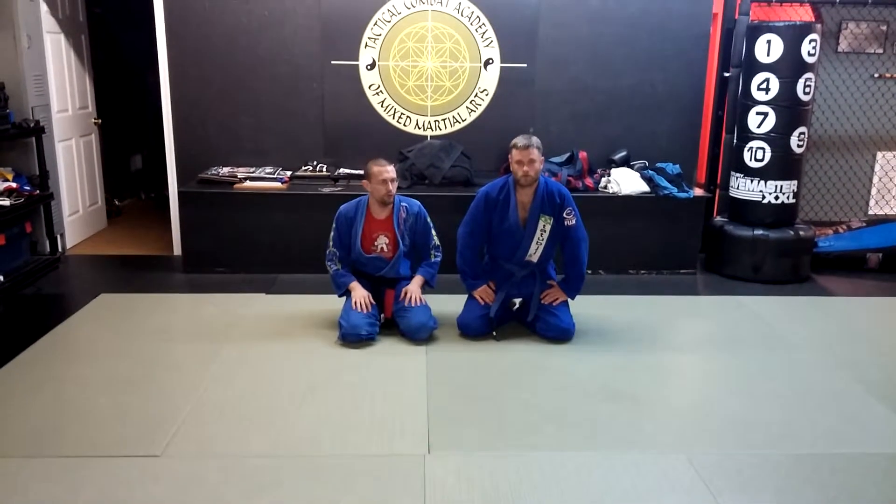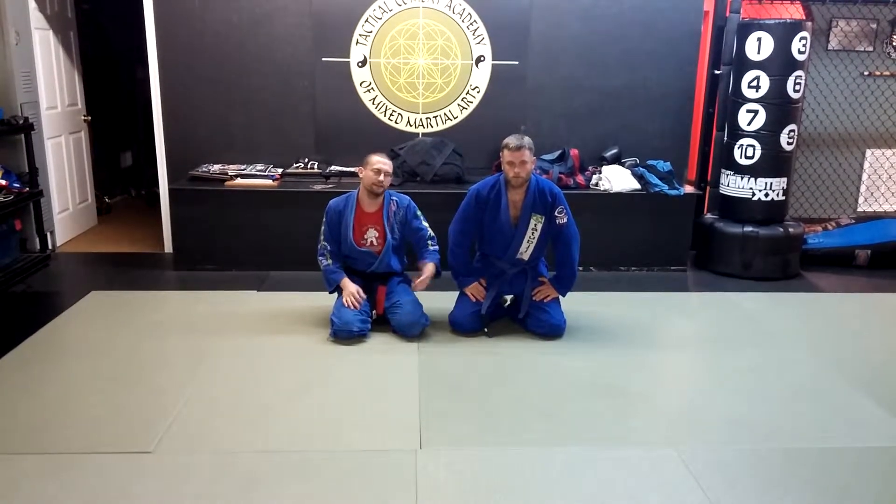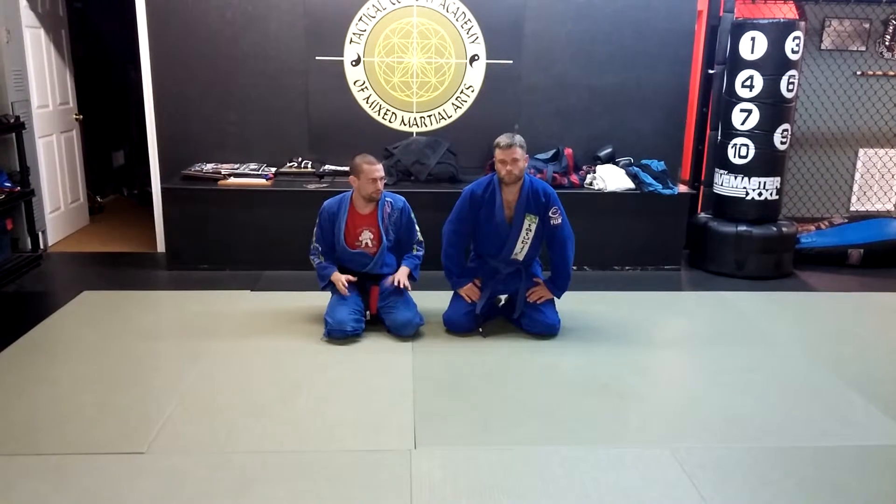Justin and Brad here again. Just going to go over one thing that I've seen playing with the Baron Bolo as far as taking the back. I've watched a lot of video on the move because I'm trying to compete all the time and everybody's doing it.